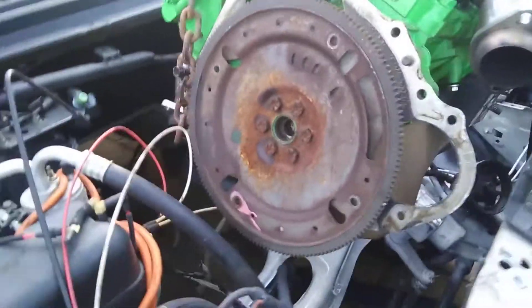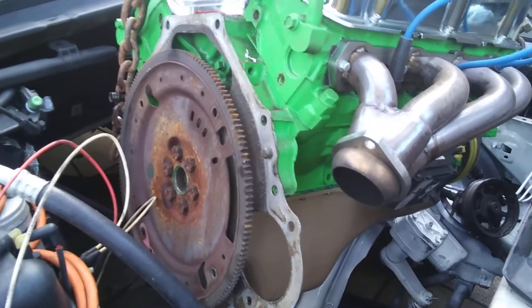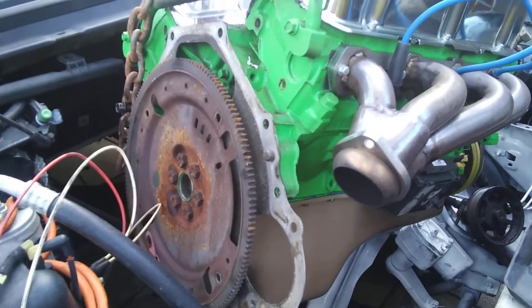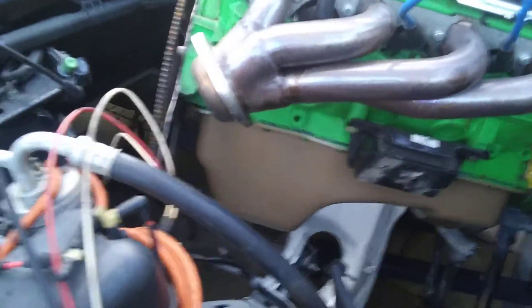I'm gonna put it in sideways. It's trying to hit. Keep going down. It's gonna go maybe. You gotta go down a little lower. There it is.